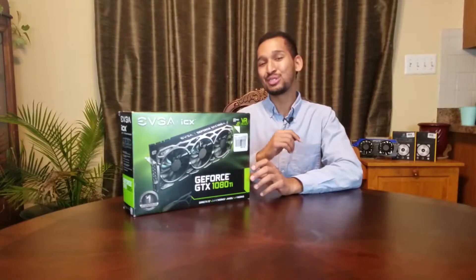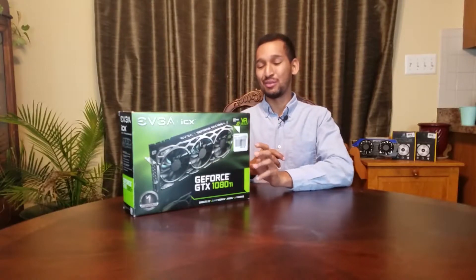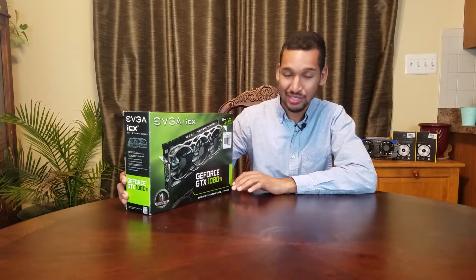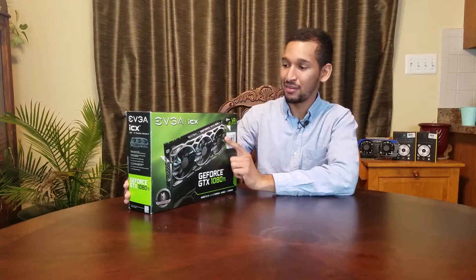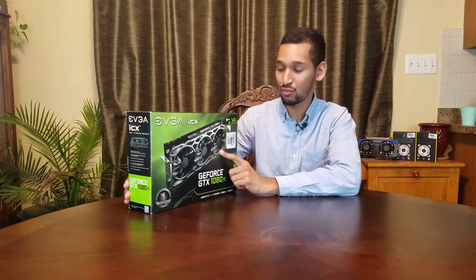On to the unboxing, which is what you peeps came here for. As you peeps can see, it's just like any other 1080 Ti. It has 11 gigs of GDDR5X RAM.